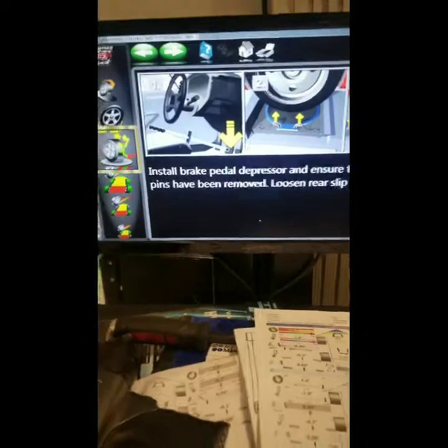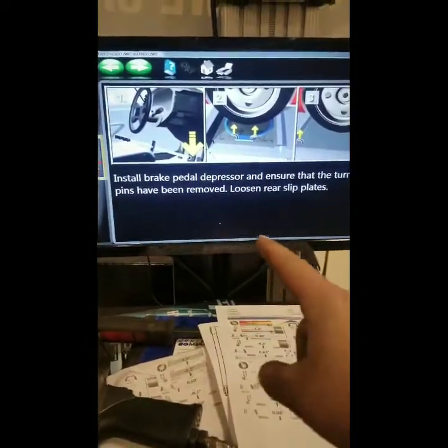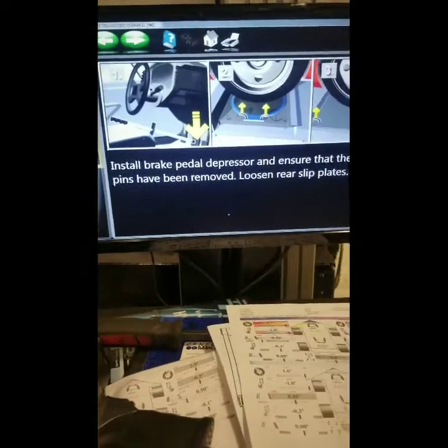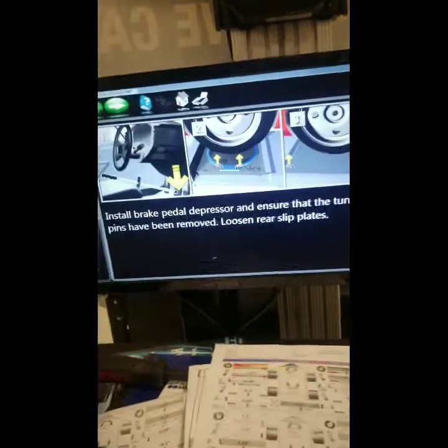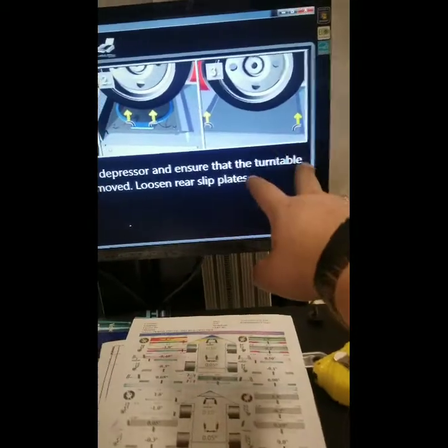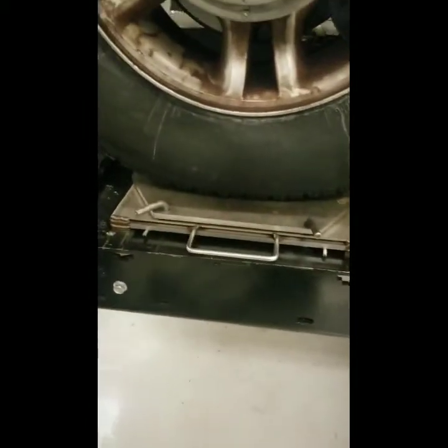Now that we've done that test, it's going to ask you to put in the brake pedal presser — a device that applies the brake pedal — and then you want to pull the pins on the sliding plates. This one is for the rear sliding plates, but we cannot adjust the rear, so we don't want to mess with those. We'll leave those in. Those pins are right there, and those here. We've already put in the brake pedal presser.